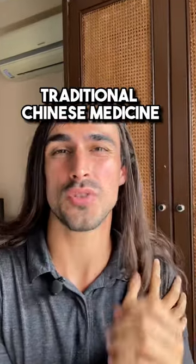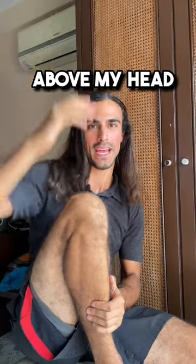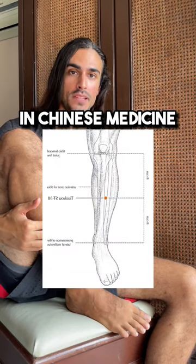If you've got shoulder pain, try this traditional Chinese medicine acupoint. A few years ago, I injured my shoulder doing jujitsu and I couldn't move my arm above my head. Fortunately, I found a point called stomach 38, which is the empirical point for the shoulder in Chinese medicine.